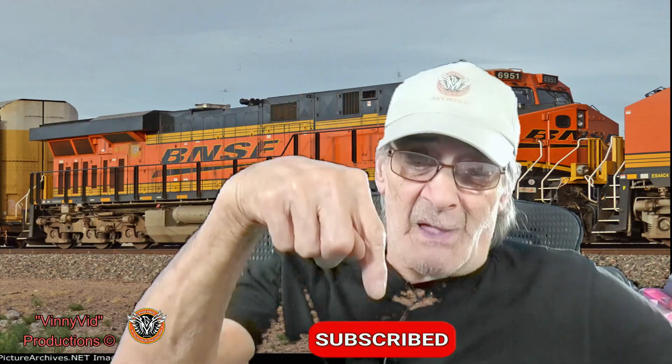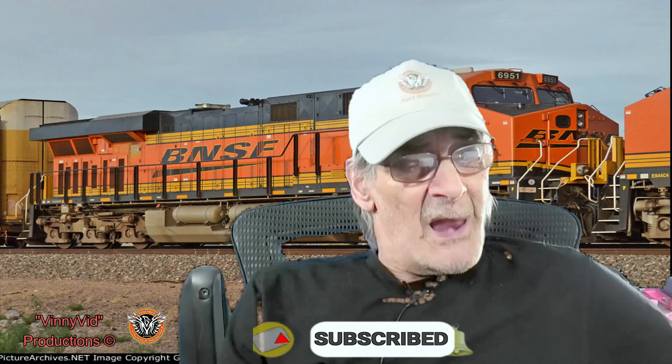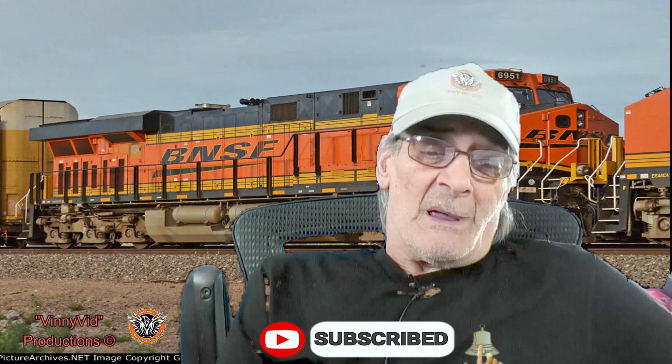Hey guys and gals, welcome back to a Vinnie Vid production video featuring BNSF 6951. I'm Vinnie and I'll be your host. If you guys like model railroads, obsessions, layout updates, scratch builds, scenery work, and some rail fanning, then this is the channel for you. If you like what you see, don't forget to hit that subscribe button, the bell, and give me the thumbs up.